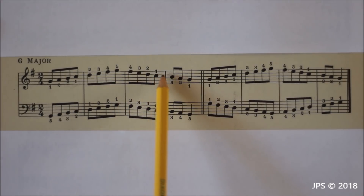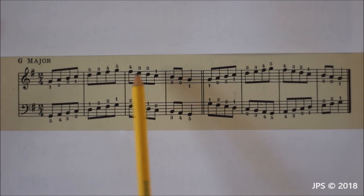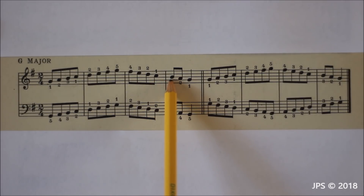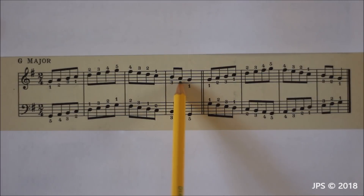Once we get back down to C, we cross our middle finger over our thumb to get onto B. At the beginning of the scale we played one, two, three getting up to B, so when going back down we play three on B, two on A, and then one on G to get back home.